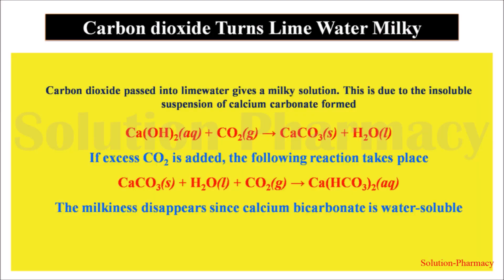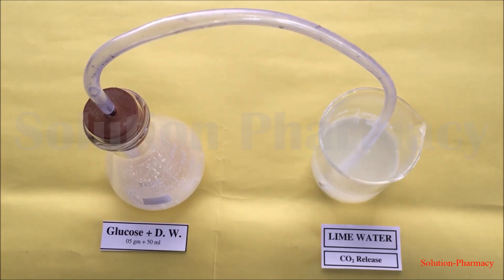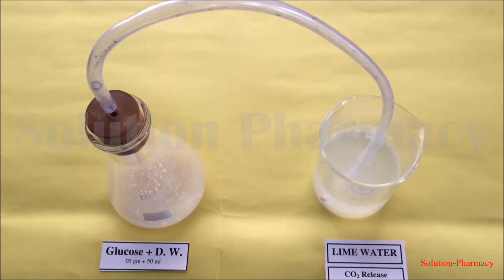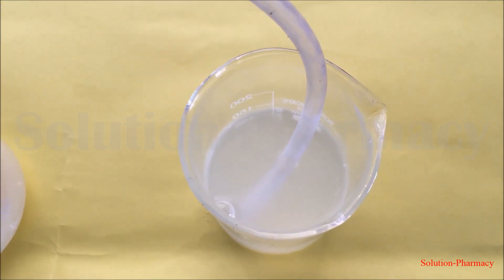Here is the reaction involved in the conversion of lime water into milky white water: calcium hydroxide aqueous, which is lime water, reacts with carbon dioxide gas and forms calcium carbonate. The formation of this insoluble suspension of calcium carbonate causes the milkiness. After 10 minutes, the transparent colorless lime water completely turns milky white.